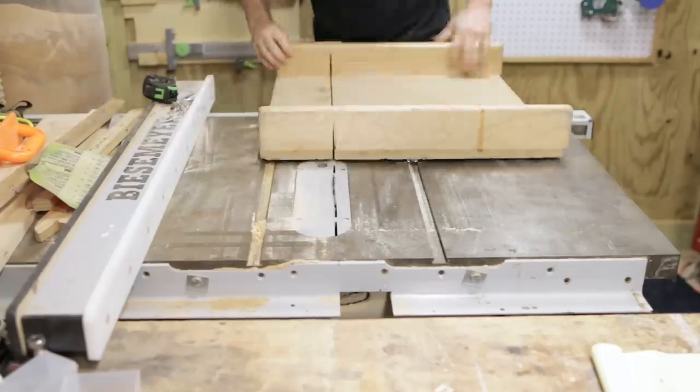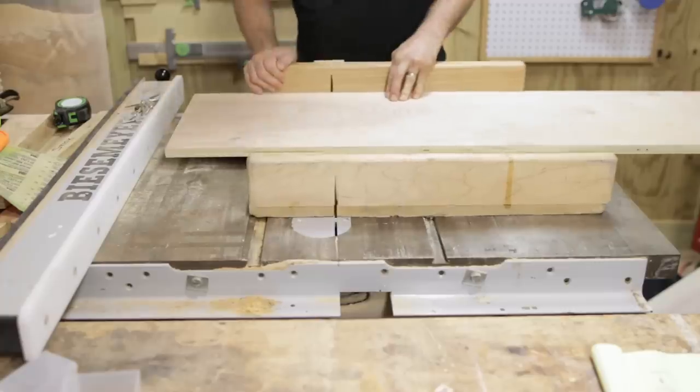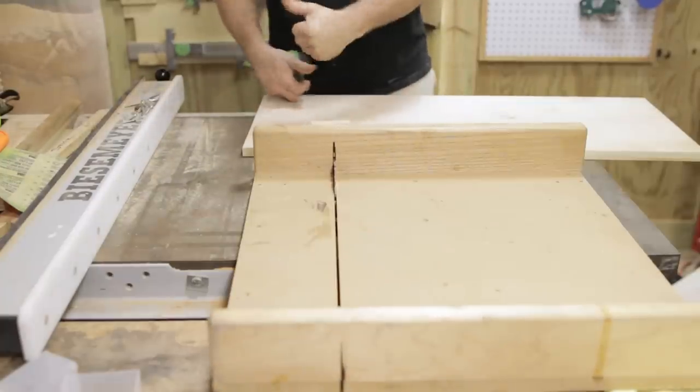But it doesn't really matter what brand you use. It's really a cool project for anybody who has small parts to organize as part of your hobby or your job, whether you're sewing, a crafter, woodworker, electrician — you get the picture.